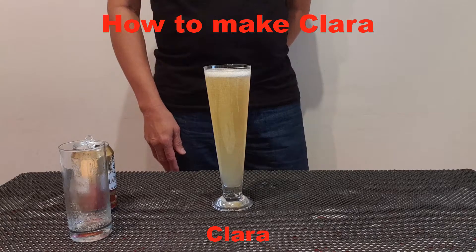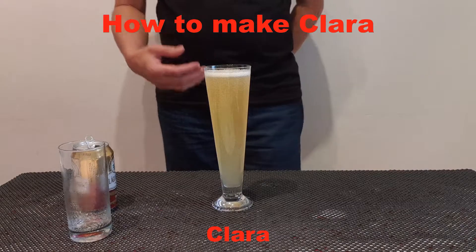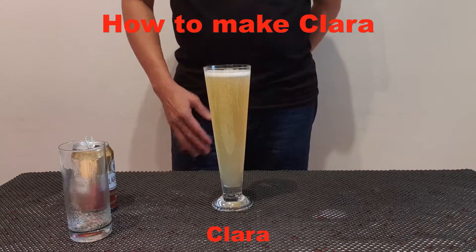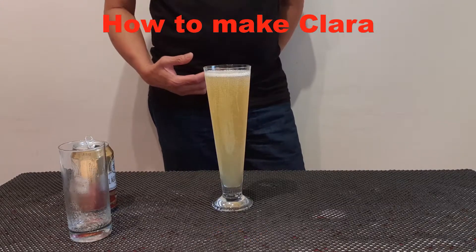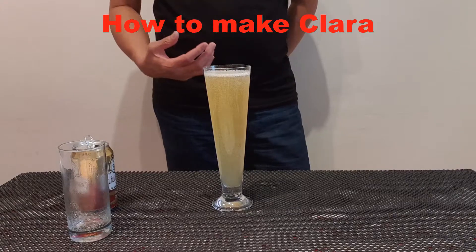Actually, Clara is almost the same as the drink Shandy. We use Shandy — beer and Sprite.